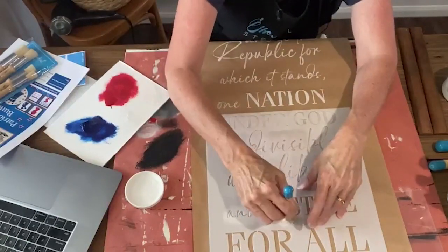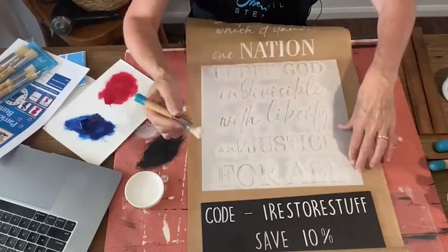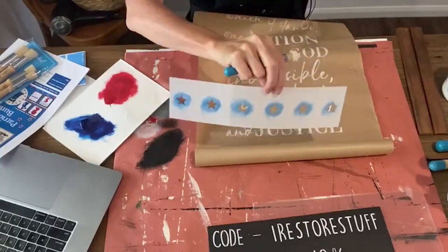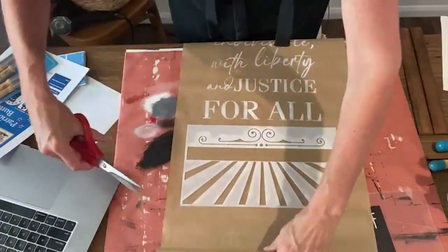For all of my best stenciling tips and tricks, you can visit my YouTube channel. You'll see a whole playlist where I've done stenciling on all sorts of different mediums — on paper, on wood, on signs, on furniture, on fabric, and we've done t-shirts, all sorts of things.